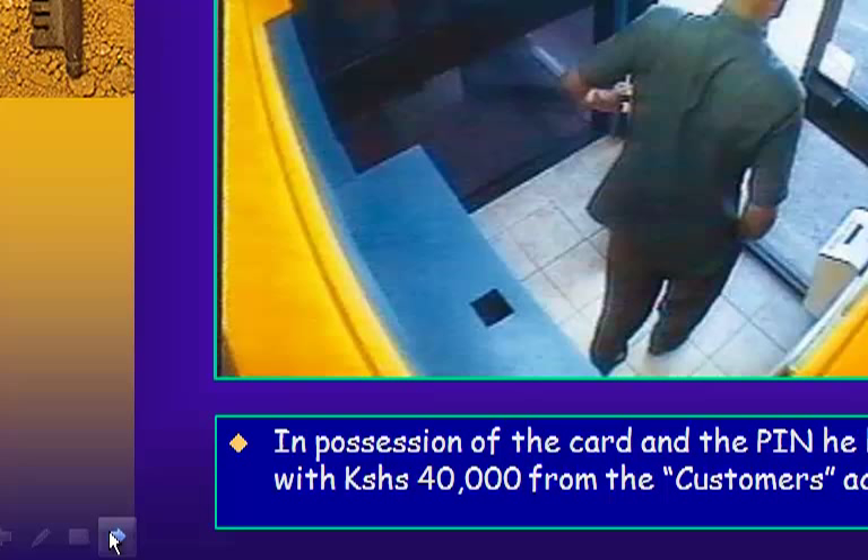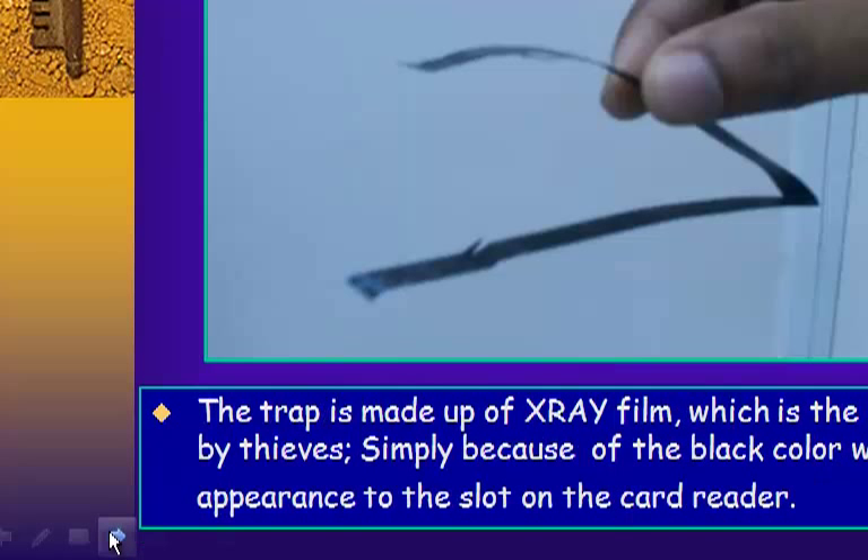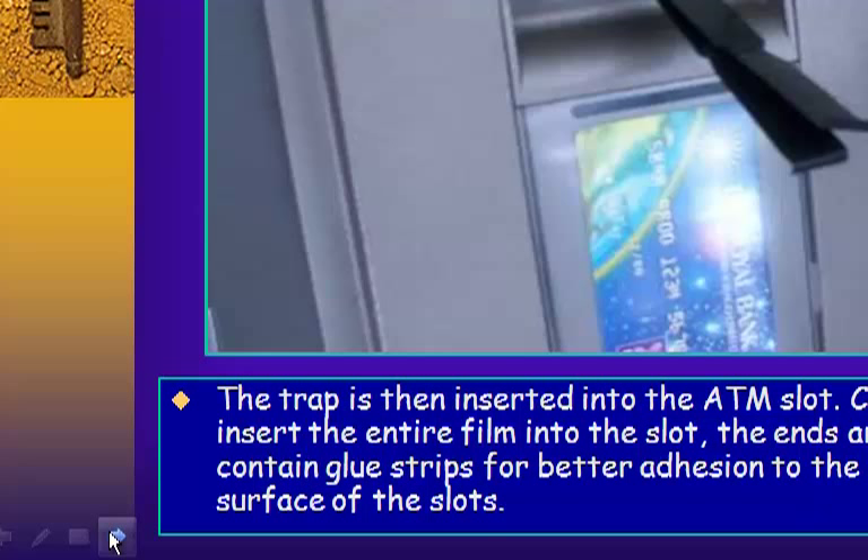The trap is made of x-ray film, which is the preferred material by thieves simply because of its black color, which is similar in appearance to the card reader slot on the ATM. The trap is then inserted into the ATM slot, with care taken not to insert the entire film into the slot.